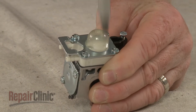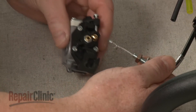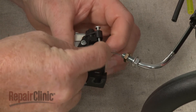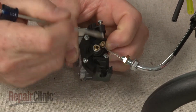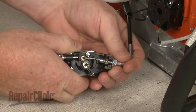Before you reinstall the carburetor, make sure the retaining spring is still on the throttle cable. Now realign the end of the cable in the swivel, then position the retaining spring to secure the cable. Align the cable on the bracket and tighten the locking nut.